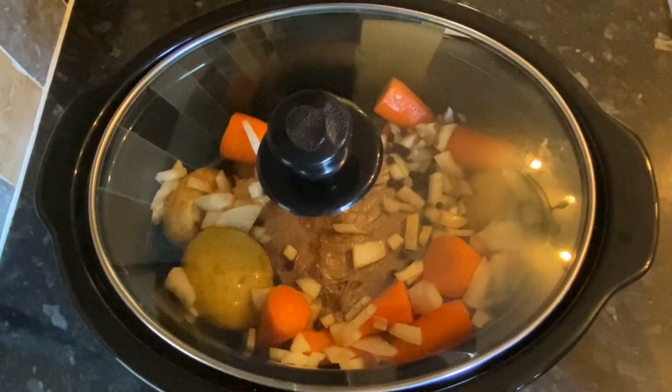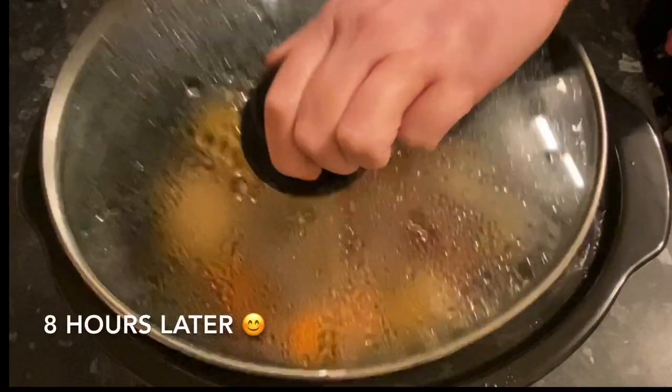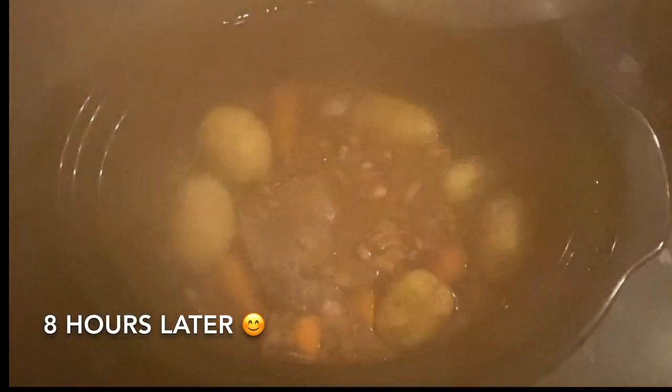I left mine for eight hours — the longer the better. Nine hours if you've got time would be ideal. We're also going to be having some cabbage as well.